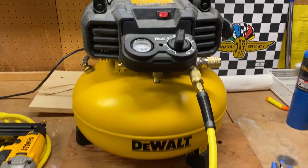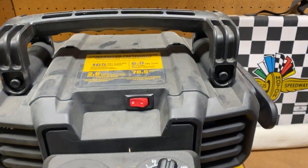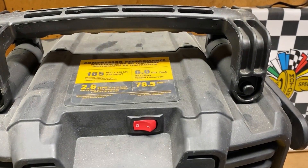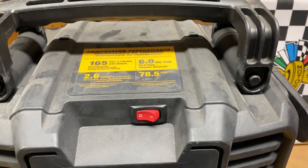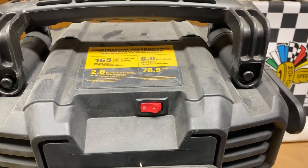Hey everyone, how's it going? This is the DeWalt Pancake Air Compressor. This is the one that is 165 PSI. It's six gallons. A couple other stats: 2.6 SCFM and 78.5 decibels.